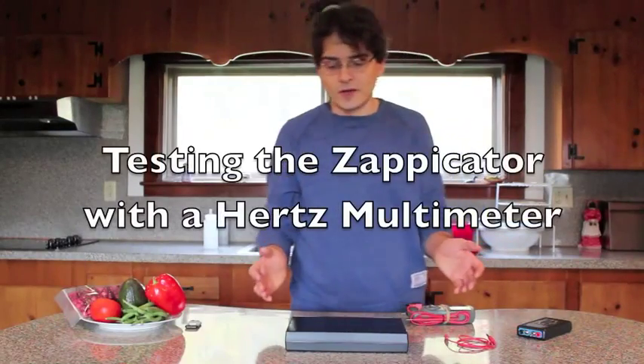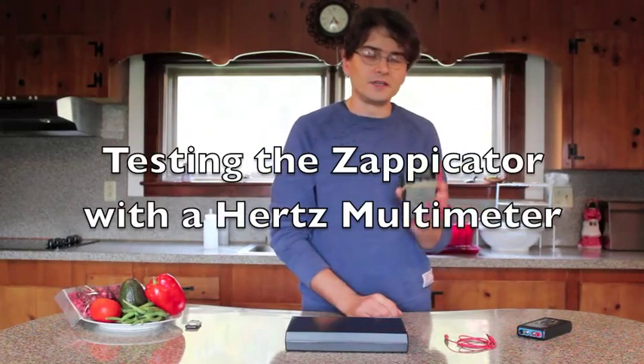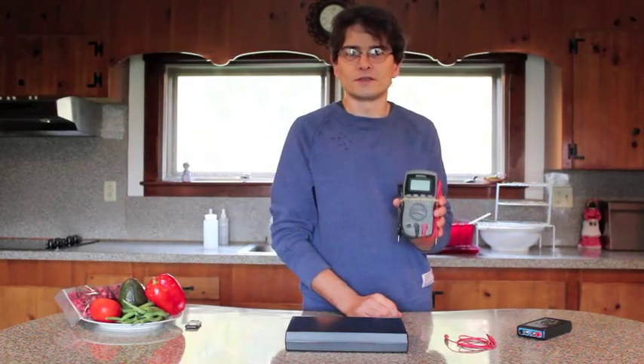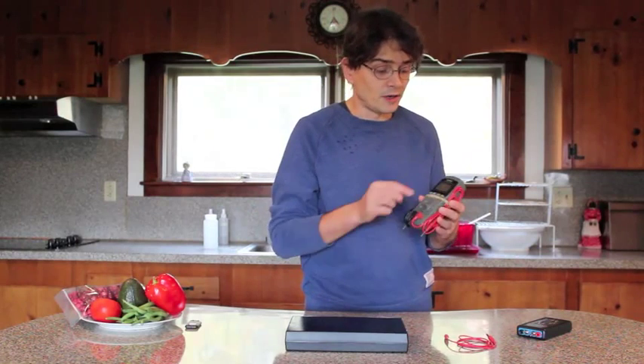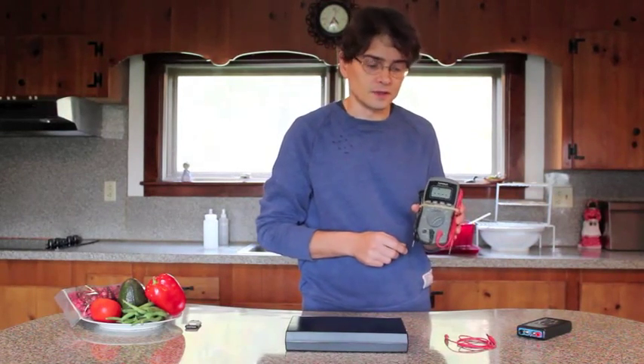Now there's another way — a more advanced way to check that your speaker box is working — and it will require a digital multimeter with a hertz setting. If your digital multimeter has HZ, then you're ready to do this experiment.